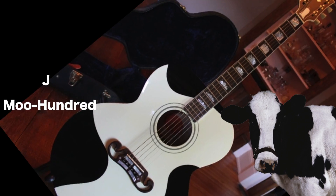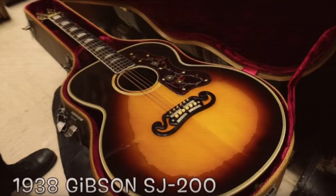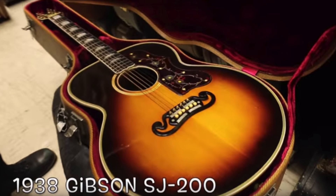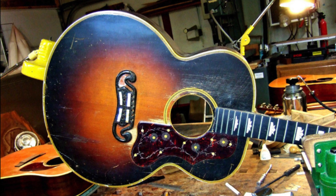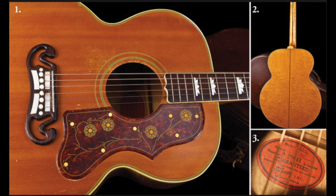To fully understand this guitar, let's do a little bit of history. This model, initially known as the Super Jumbo, was introduced in 1937 as the top-of-the-line flat-top acoustic. It was later renamed the SJ 200 in 1939, and then they just dropped the S for the J200 in 1955.